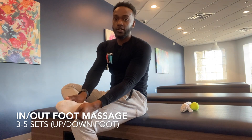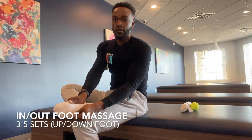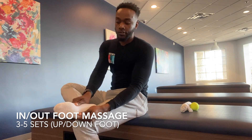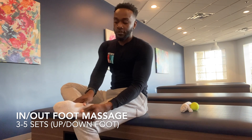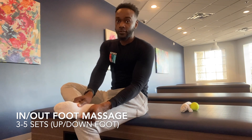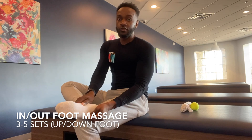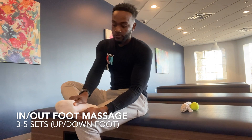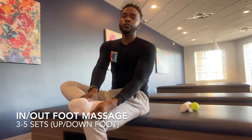Then you're going to separate the thumbs — bring them together, spread out, together, spread out. Go all the way to the bottom of the heel of the foot. Remember, bring the thumbs together in the middle, spread them apart, and press down to apply pressure so you make sure you're stretching out that fascia. You can go up and down the foot like that.